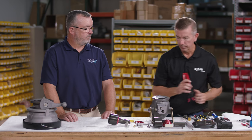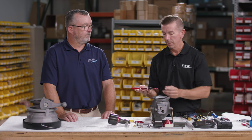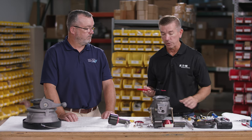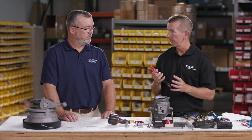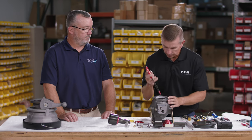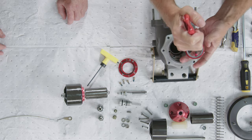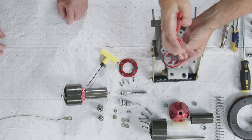Now we can remove the seal retainer using special pliers with protected edges. It is acceptable to use picks or allen wrenches, but if using metal tools, make sure not to scrape the inner cavity. The seal retainer is a very tight fit, so we have to walk it out and start pulling up. There are slots in the seal retainer for the jaws of the tool to fit into to facilitate removal.